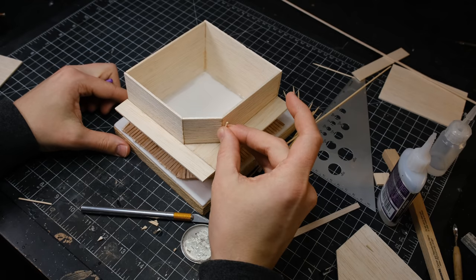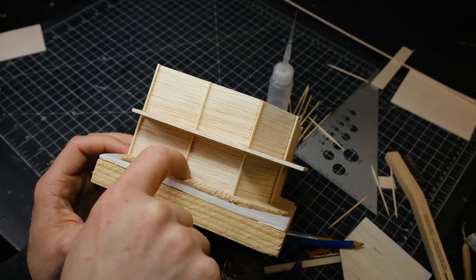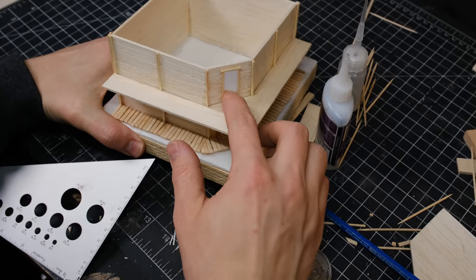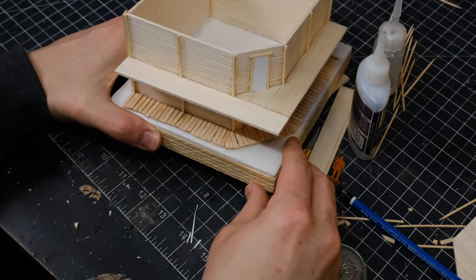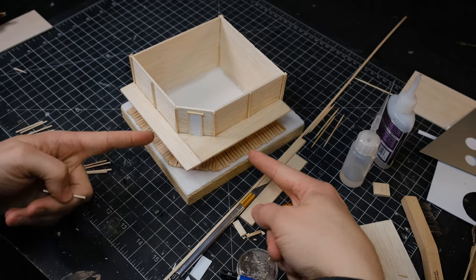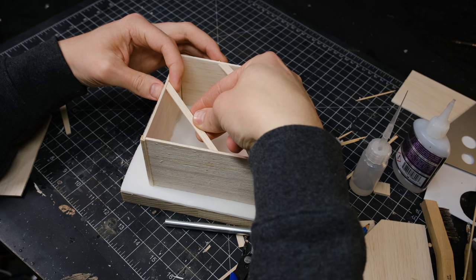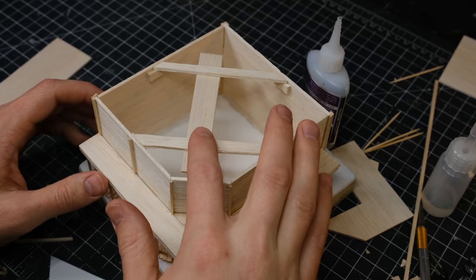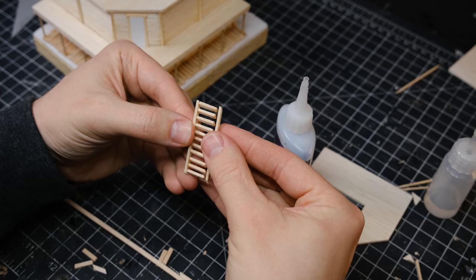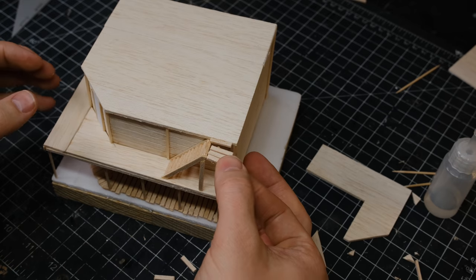And speaking of character, I also added some trim pieces to break up the large flat areas, as well as some false doors. After impaling my foot with a little metal triangle, I cut up some toothpicks and made them into support posts for the balcony. And speaking of support, I added a few beams and a post to hold up the roof.